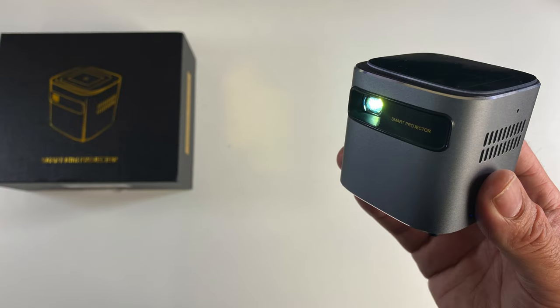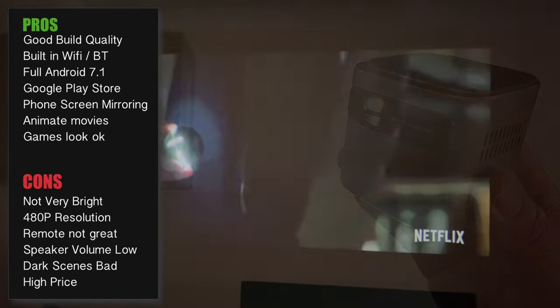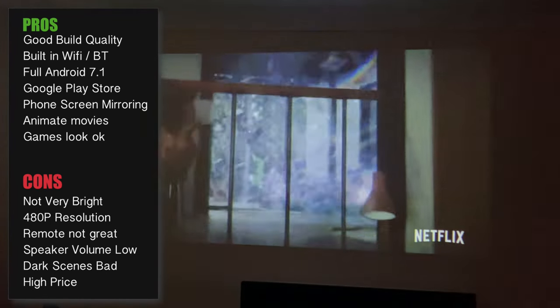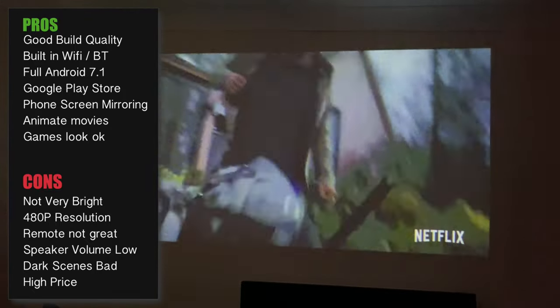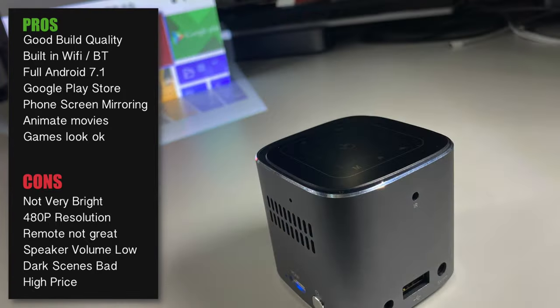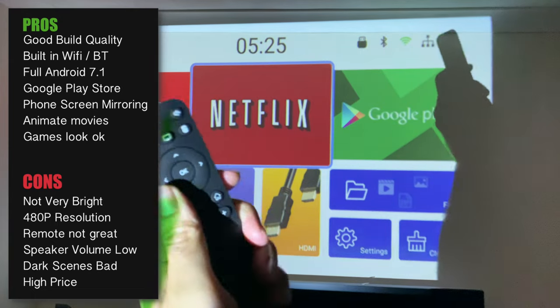So there you have it — another portable DLP video projector reviewed on the channel. Pros and cons are up on the screen. This one could have been so much more. I'm disappointed in the lack of brightness — dark movie scenes don't look great and you get a real lack of detail due to the low resolution. The projector is only usable in dark environments. The remote control is not great, and the built-in speakers are quite low volume.